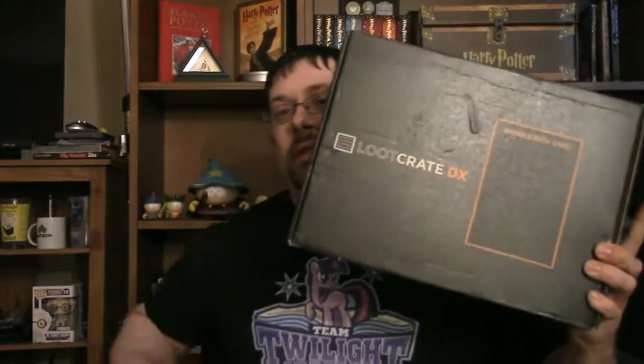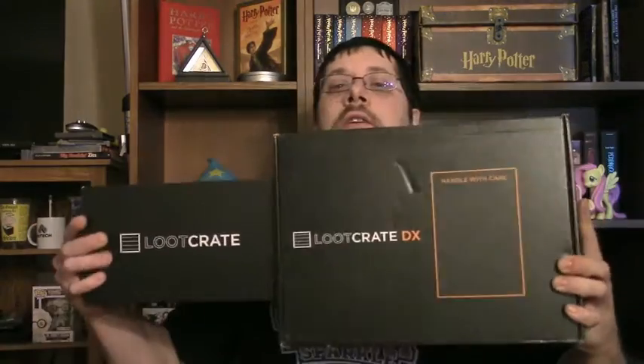So I got the regular, just a one month Loot Crate. Plus I also decided to get a Loot Crate DX, which is like three times bigger. I'm wondering what's in this stuff. I'm gonna open up the regular Loot Crate first. I had a little extra cash from my tax return, so I treated myself. Hopefully there's some good stuff in here.